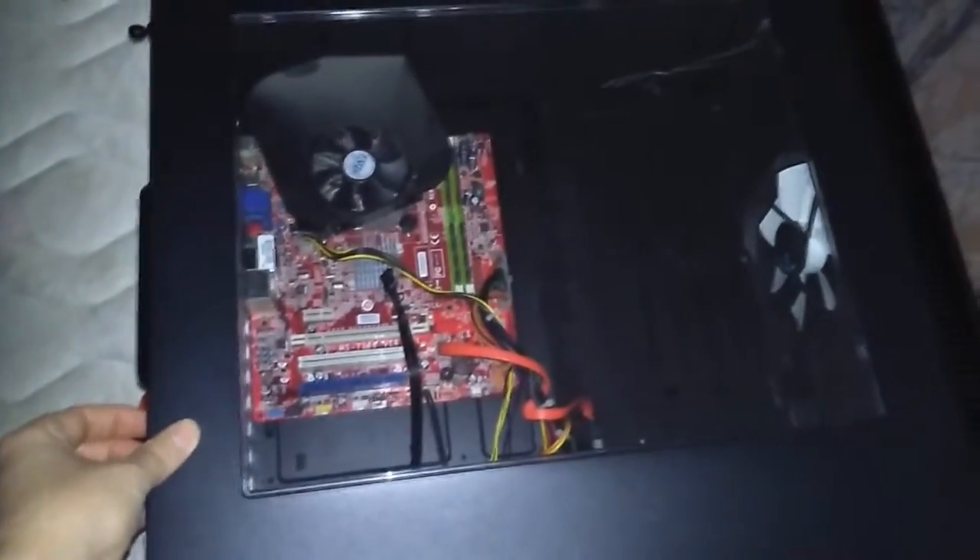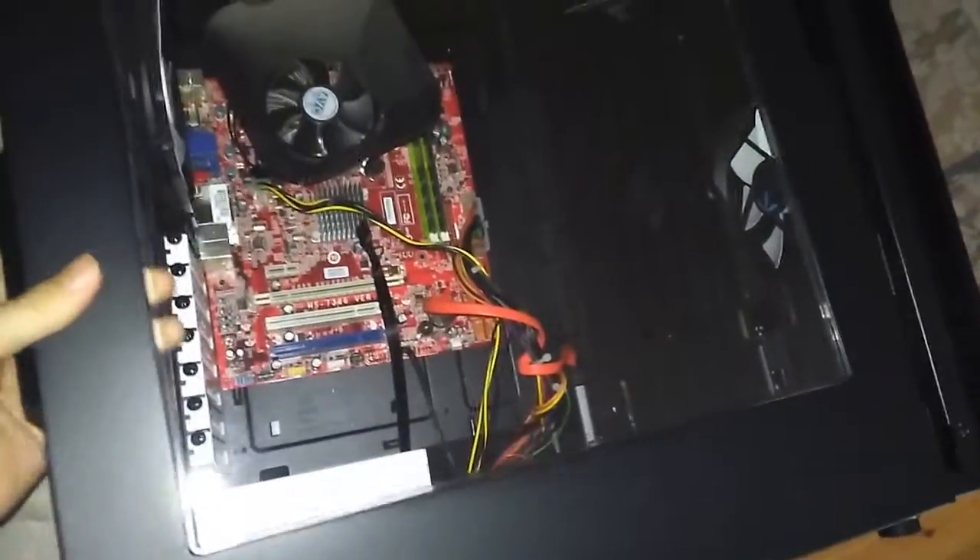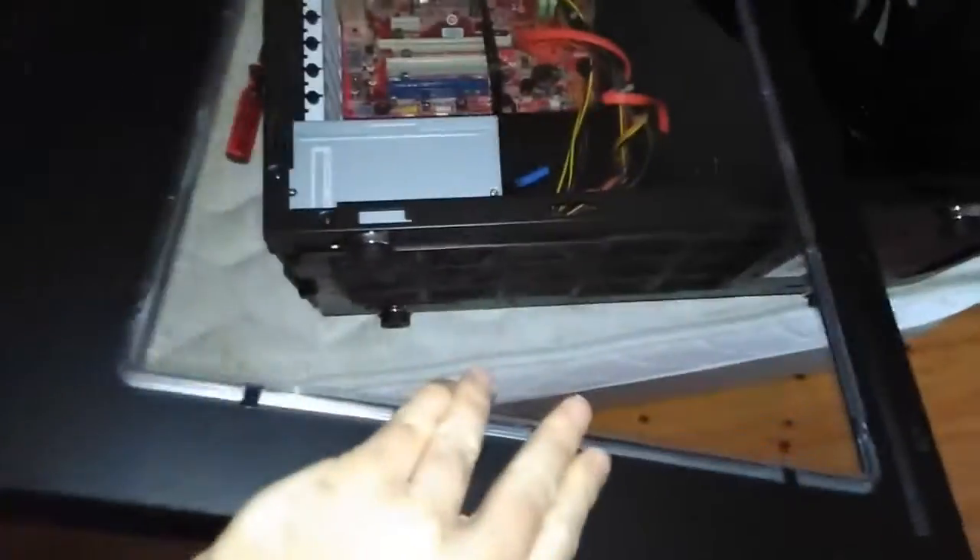I removed the windowed side panel. Both panels have really handy thumb screws that don't come out — sometimes they do get stuck if you twist them not quite right, but they're pretty handy. The windowed side panel has no sound dampening material, but the window is quite big so I'm not sure it would make much of a difference.